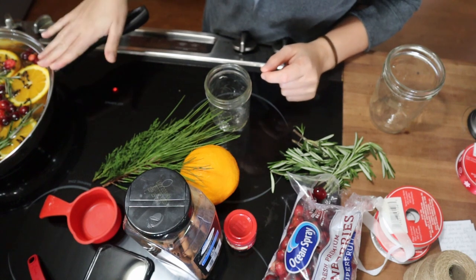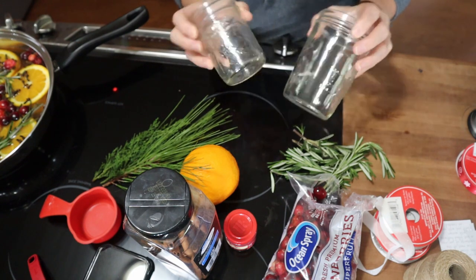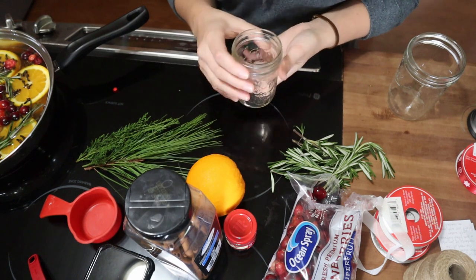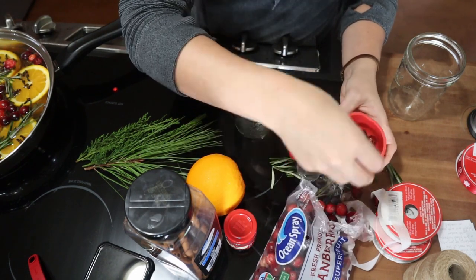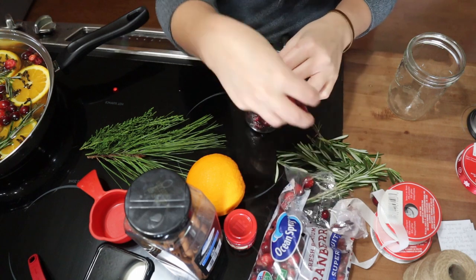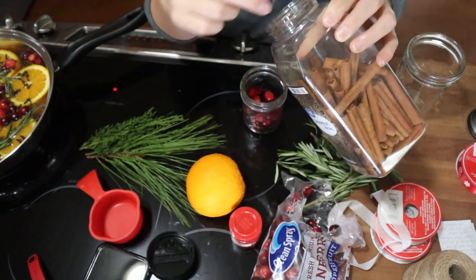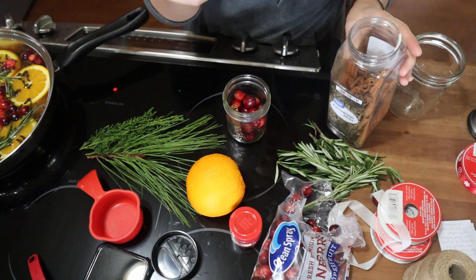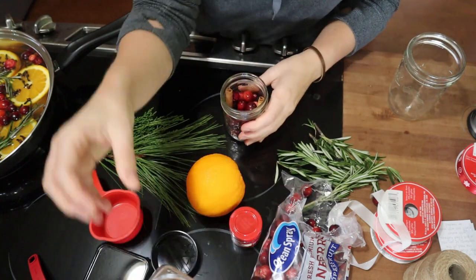Now that we have our simmer pot going, we're going to go ahead and put this together so that you can give it away as a gift. I have two different size jars — I think I'll use this one. We'll maybe tie the orange on top here with ribbon or something. So we're going to go ahead and add our ingredients, starting with our cranberries here on the bottom. Then next we will add in a couple of our cinnamon sticks — I'm going to add two in here on the jar, and then I'm going to use one tied in the bow on the top for decoration.